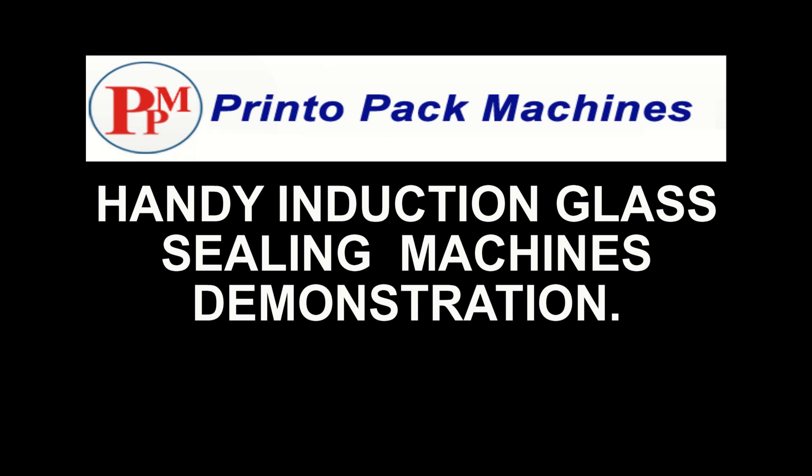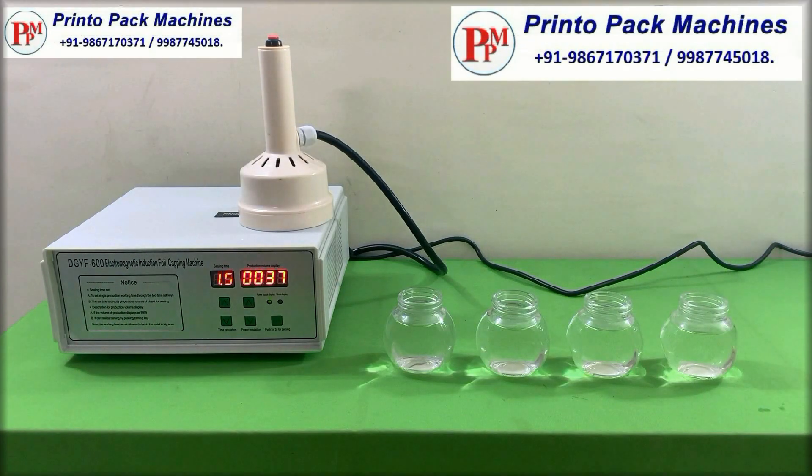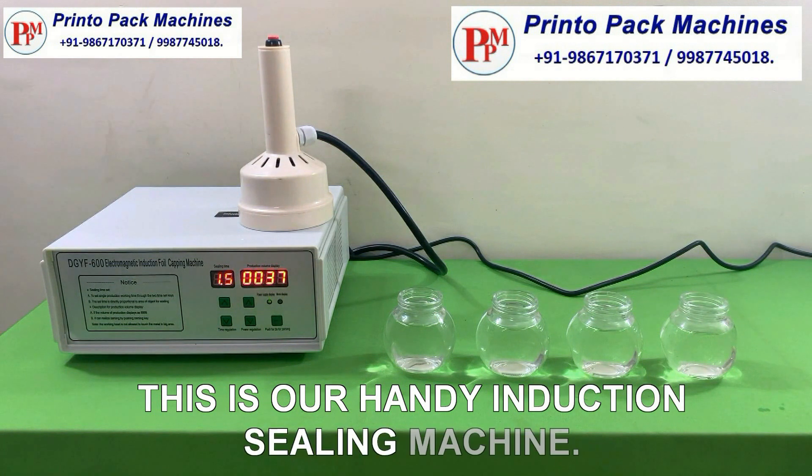Hi friends, welcome to our handy induction glass sealing machines demonstration video. This is our induction sealing machine.